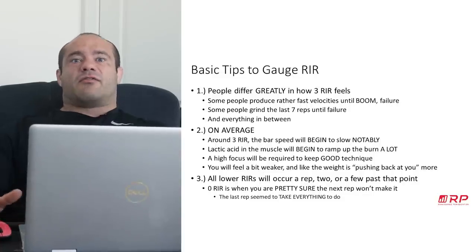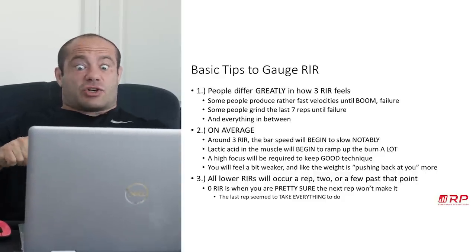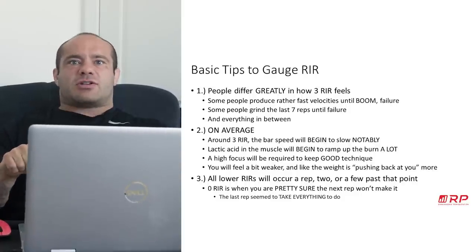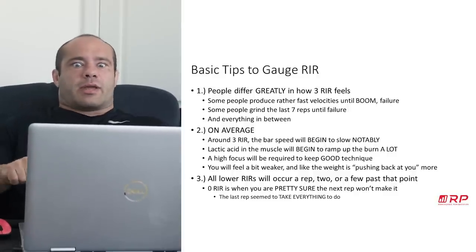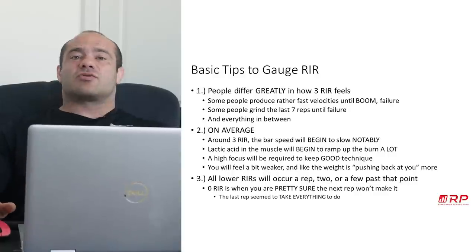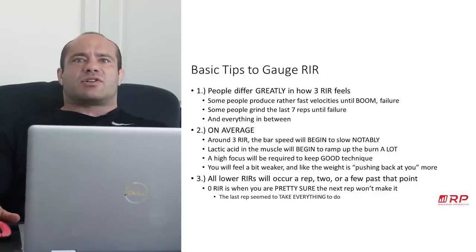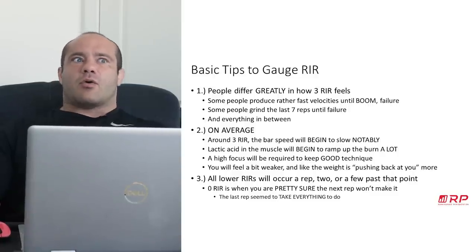Another indicator is that a lot of focus is required to keep good technique. You might have your technique locked in place, but when you get to that three RIR mark your body just starts to push. Like on a close grip bench, when you start getting close to three reps in reserve, you start to flare your elbows unconsciously and have to really focus. It gets really tough because your body essentially at three RIR starts to go into survival mode — just trying to get that weight off of you.